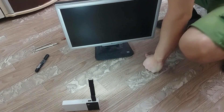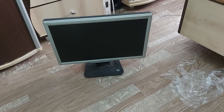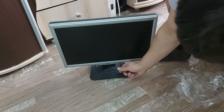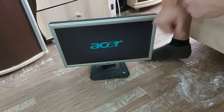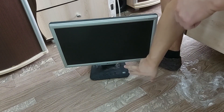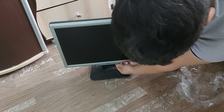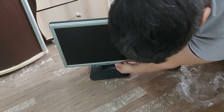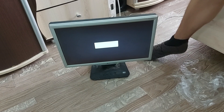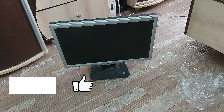Everything is ready. The monitor is assembled. We put away the tools and check again. I press the button — the green light comes on. It goes into sleep mode and the yellow light comes on. The monitor is working properly. I hope the video was useful. Subscribe, like. Good luck with your repairs. Bye.